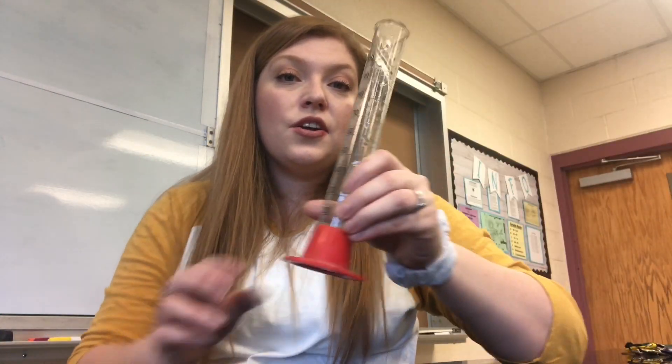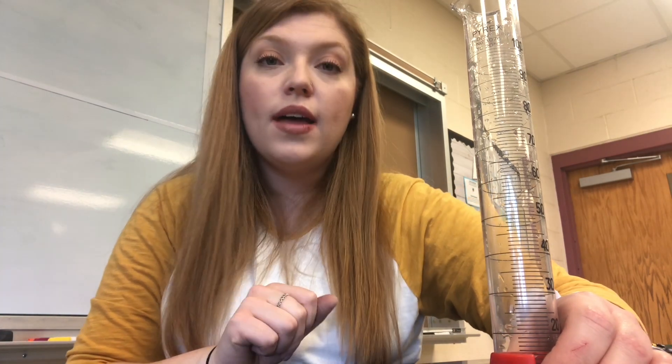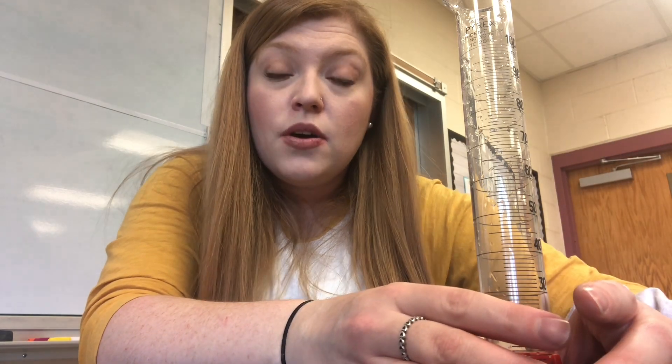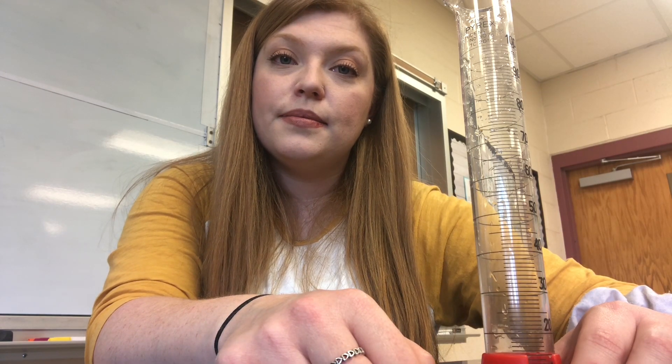We're going to take your container and add our different substances to it. Remember, we have oil, water, rubbing alcohol, and soap. First of all, I'd like you to make a hypothesis — that means a prediction about what you think the outcome will be. When we mix these things together, do you think they will mix into one big weird-looking liquid? Or do you think they will remain separate and create layers in the container? Let's try it and see.